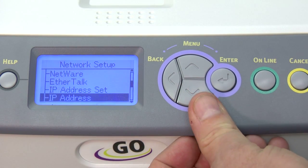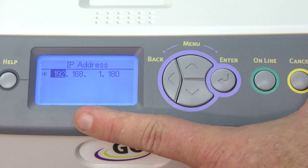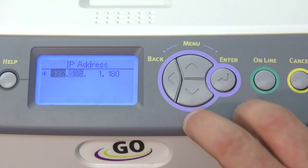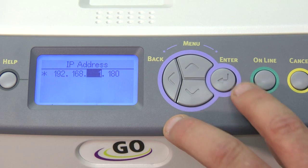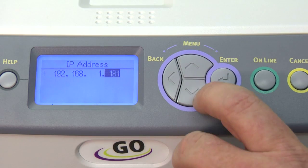Arrow down to IP address. Once we hit enter here, we want to make sure to program the printer with the IP address that we're going to use. In this case, we're going to use 192.168.1.180. When you're setting these, simply use the arrow up or down to change the numbers to the number you want, and then hit enter to get to the next.